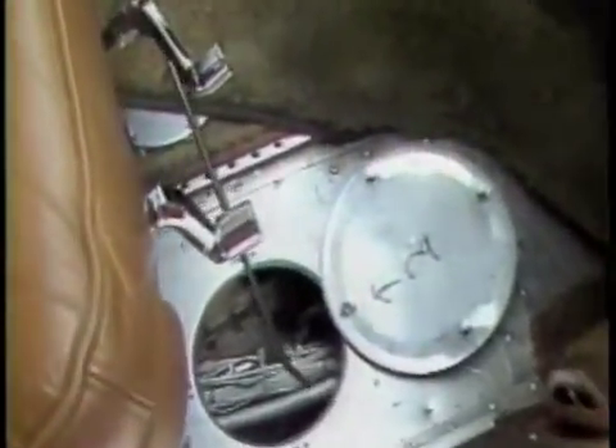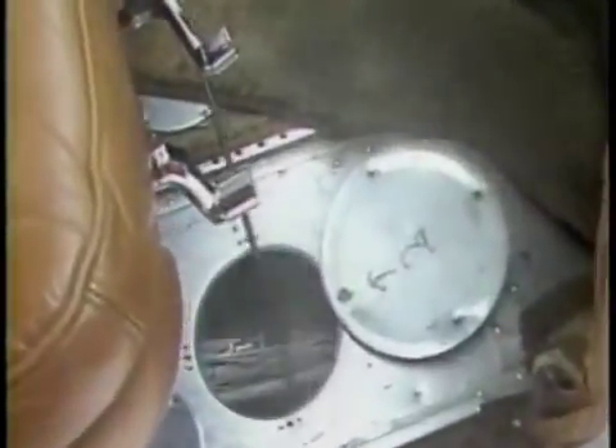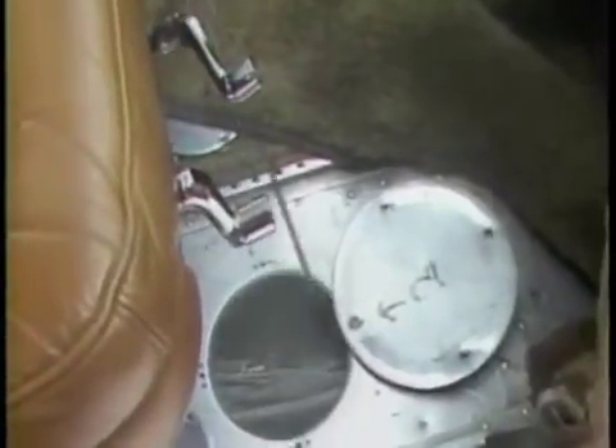Now moving to the cockpit area. Remember to leave doors open while spraying throughout this area; by doing so, we'll keep material from settling on vinyl or fabric inside the cabin. We're first fogging all areas through the access plates into the belly of the aircraft. It won't take long to get a feel for this process, and likewise your efficiency will improve with time as you continue the Corrosion X treatment process.